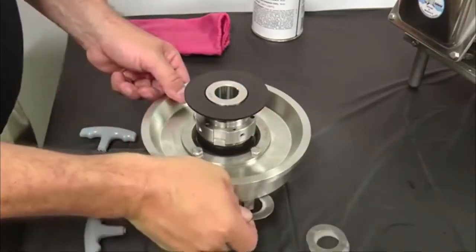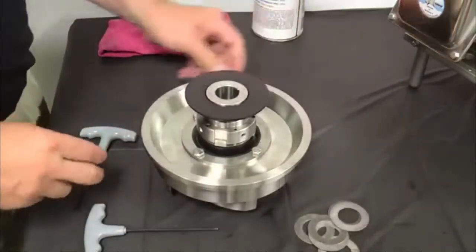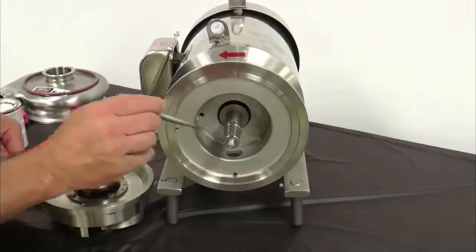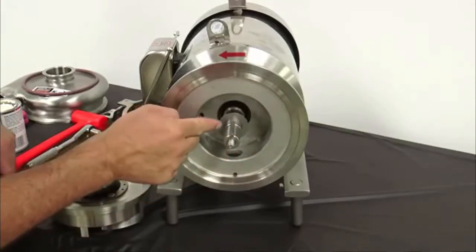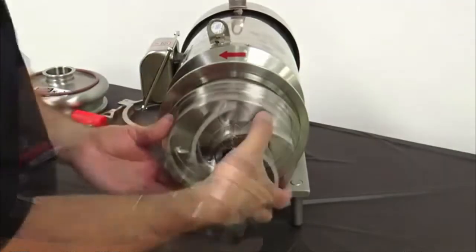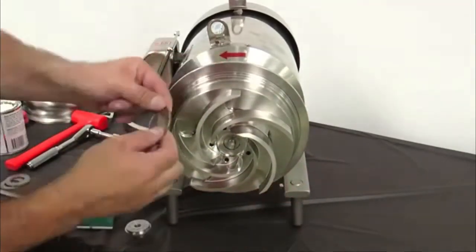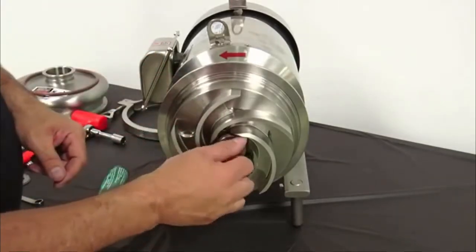Remove the shims located between the impeller and back plate. Apply anti-seize compound to the motor shaft and install the key. Ensure the same number of shims are installed on the shaft as there were when the pump was disassembled. Upon aligning the keyway, install the impeller assembly onto the stub shaft. Lubricate and install a new O-ring on the impeller retaining bolt and thread onto the shaft.